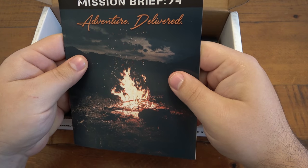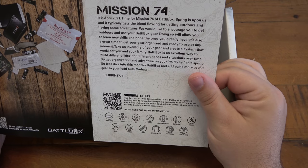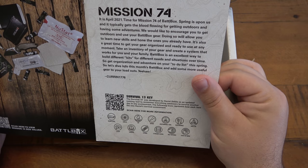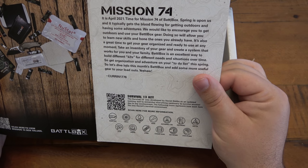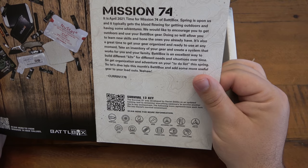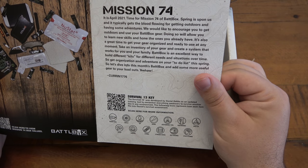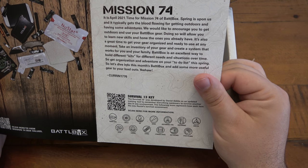Mission brief 74 — it is April 2021, time for Mission 74 Battle Box. Spring is upon us and it typically gets the blood flowing for getting outdoors and having some adventures. We would like to encourage you to get outdoors and use your battle box gear. Doing so will allow you to learn new skills and hone the ones you already have. It's also a great time to get your gear organized and ready to use at any moment.